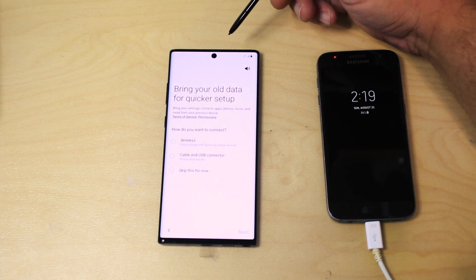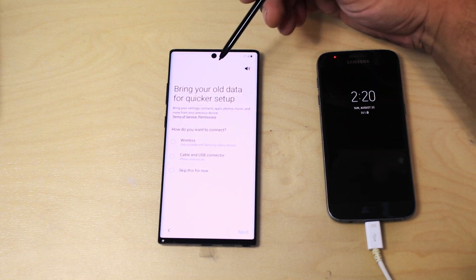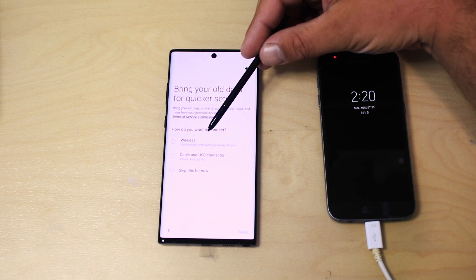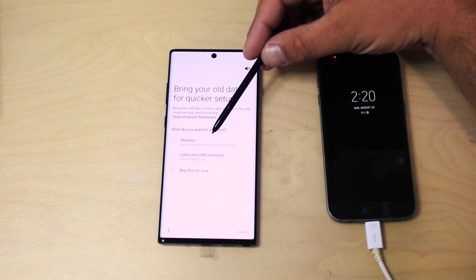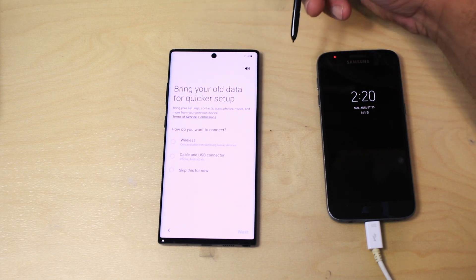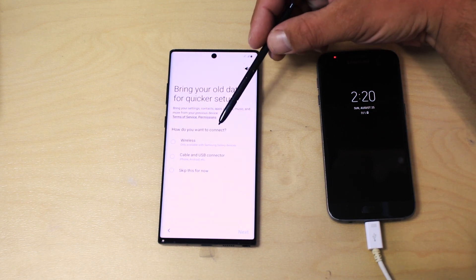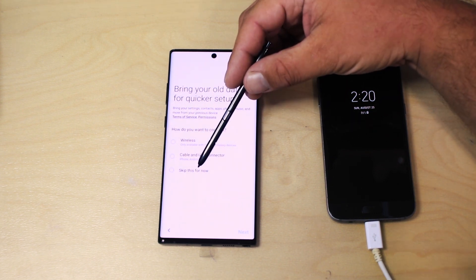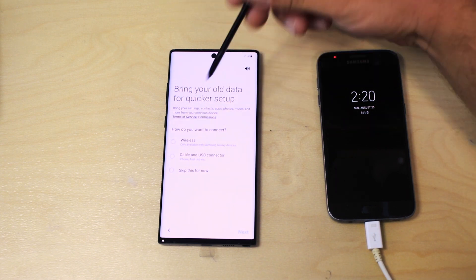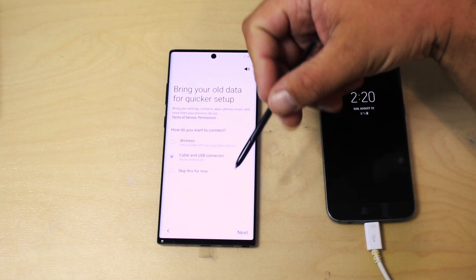The next step brings you to the quick setup for bringing over all your data. From here you have a couple of options: you can do it wirelessly — especially if you have an iPhone, wireless is probably the best choice, since you can back up from iCloud without even using the old phone. You can also do it via cable or USB connector, or skip for now to set up as a brand new phone. In my case I'm transferring from my Galaxy S7 to the Note 10, so I'm going to use a cable because it's the fastest and most stable.